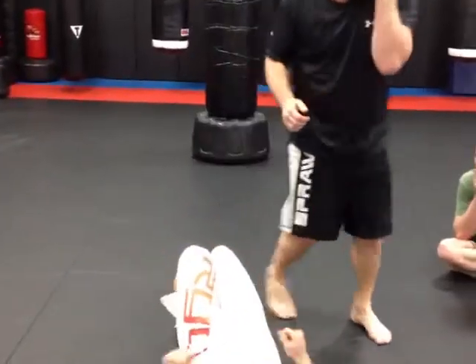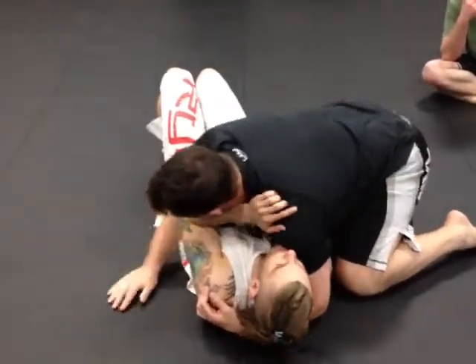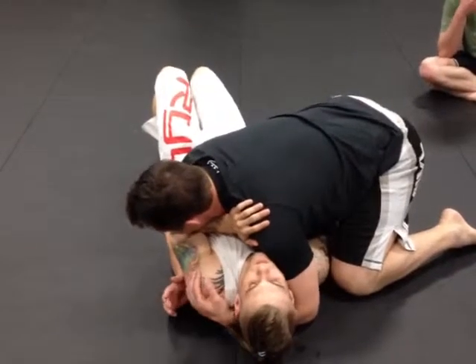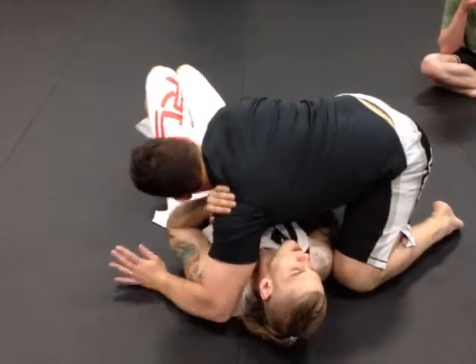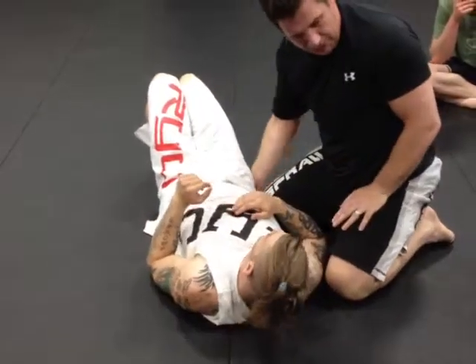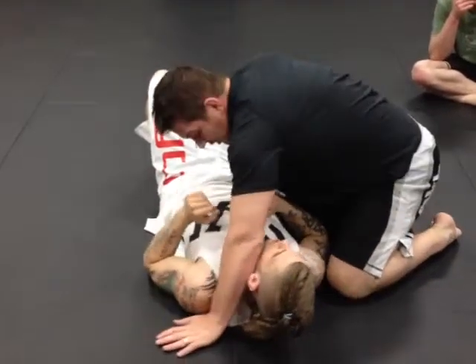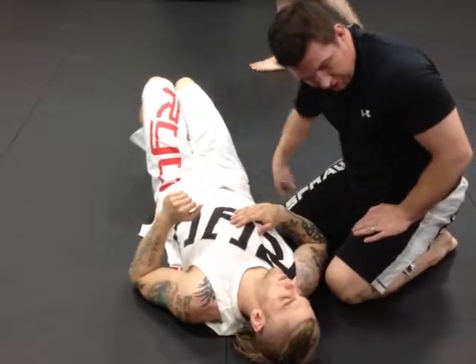Usually when the guy's got good control — a lot of people do this control, I do it a lot too — it's kind of hard to really get in here. So what I'm gonna do is: I'm here, I'm gonna switch to here, but I'm still blocking the hip. That's really important — keeping my hand blocking it. If I don't put my hand there, his hip can come out.